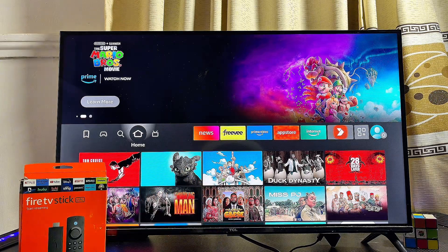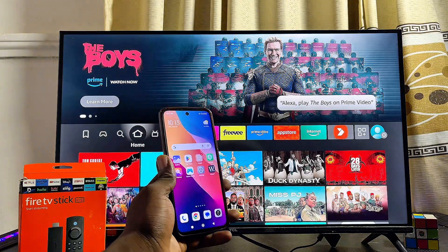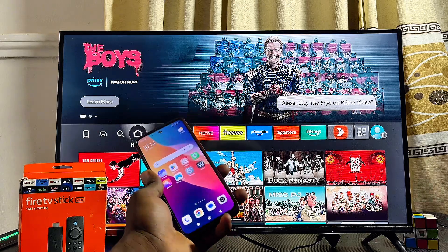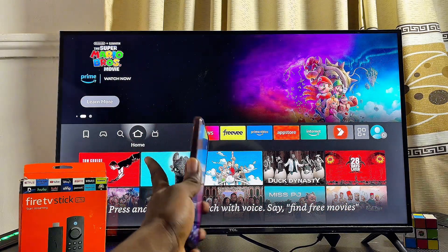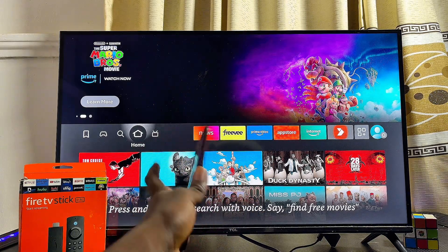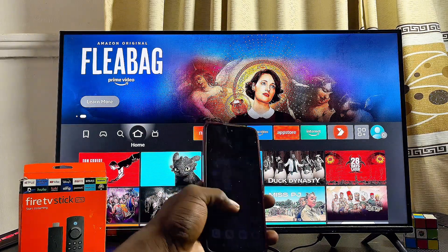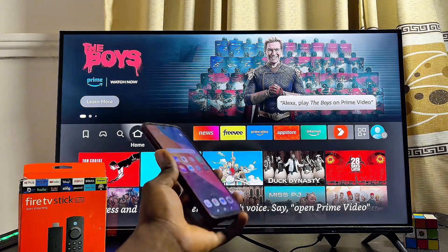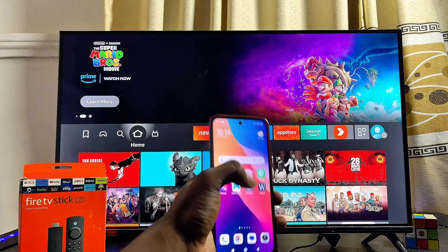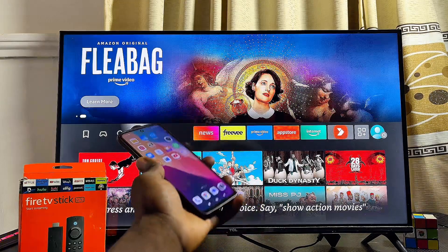My first method to control your Fire TV Stick without the remote is to use your phone. For you to control your Fire TV Stick with your phone, you have to make sure that both your phone and your Fire TV Stick are connected to the same Wi-Fi network. If your Fire TV Stick has connected to your Wi-Fi or hotspot before, just turning it on will automatically connect it to that same network again.